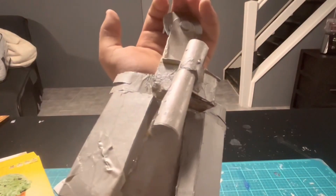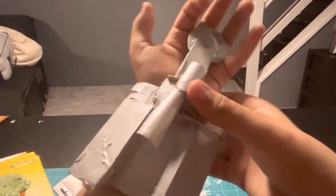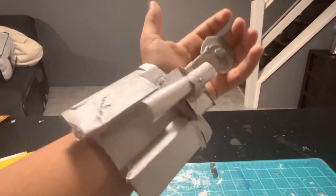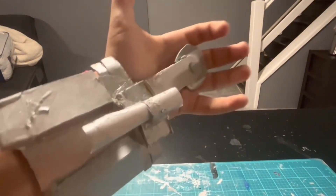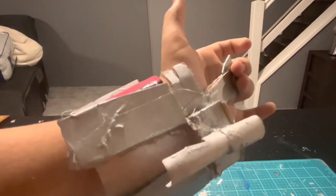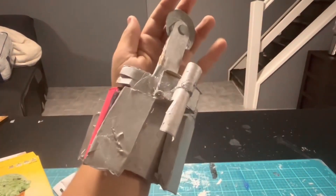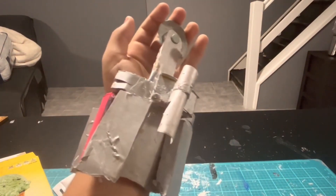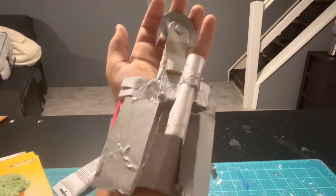Hey guys, today I'm making this Spider-Man Homecoming homemade web shooter that I made mostly of cardboard and miscellaneous materials. In this video I'm showing you the entire process of how to make this whole thing, and if you want to make this as well there's going to be a free list of materials and a free template in the description box below.